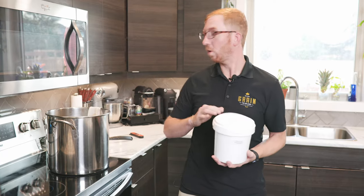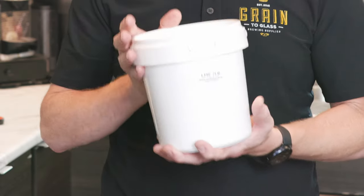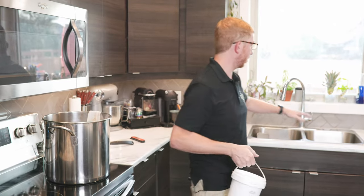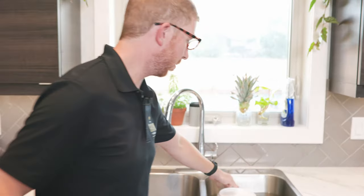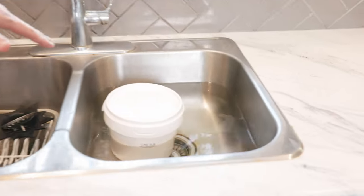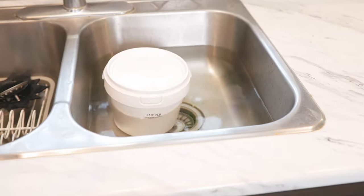One quick tip: while your grains are steeping, if your kit includes liquid malt extract, fill your kitchen sink up with hot water and just let the container sit in there while your grains steep. It's kind of like molasses — very thick. If you get it hot, it'll be easier to pour out when you need to add it to the kettle.